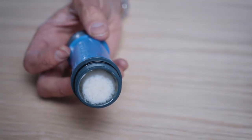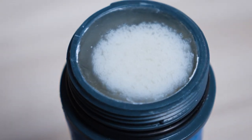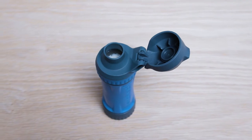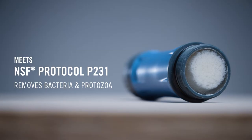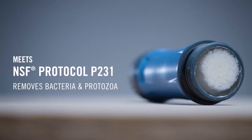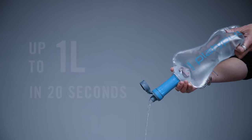The QuickDraw's 0.2 micron hollow fiber cartridge removes 99.9999% of bacteria and 99.9% of protozoa from backcountry water in accordance with the NSF P231 protocols. It does so with a flow rate of up to 3 liters a minute, or a liter in about 20 seconds.